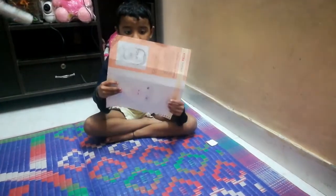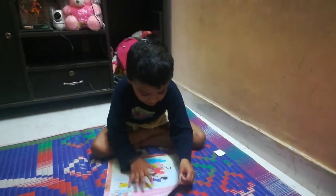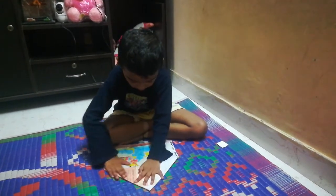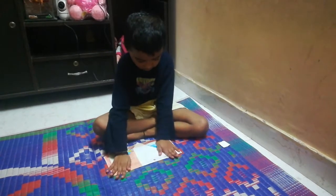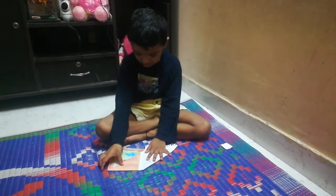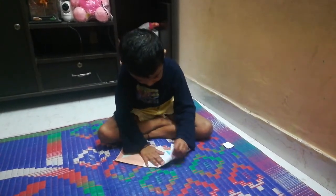First you have to take the one paper. Big. And like this here. Fold. And like fold this. And like fold this. And like fold like this. And fold like one like this. Yes.